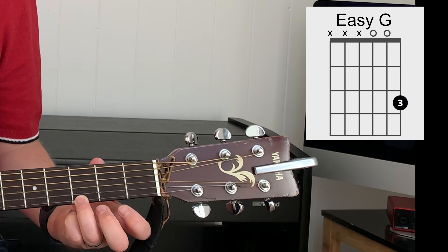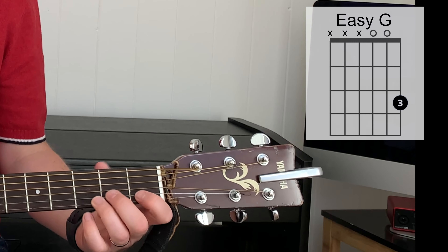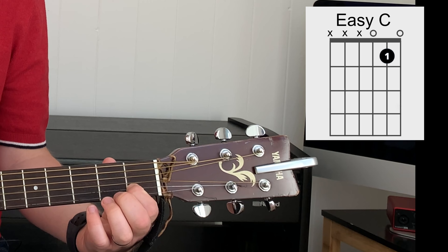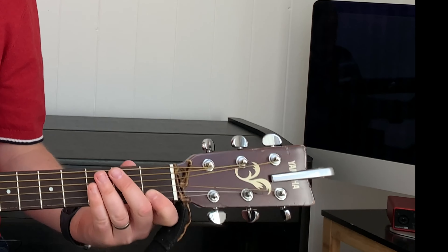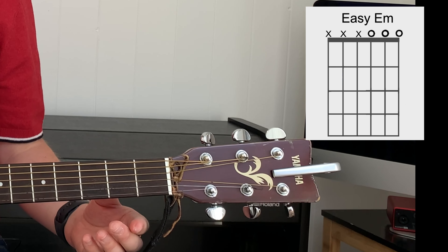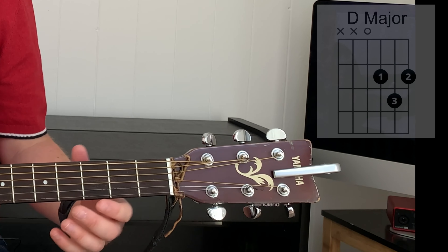The four chords we're going to need are easy G, easy C which is string 2 fret 1, easy E minor which is just your first three strings on their own, and a D chord.